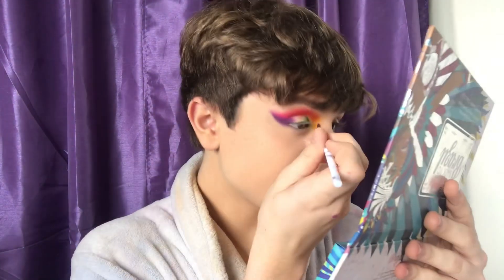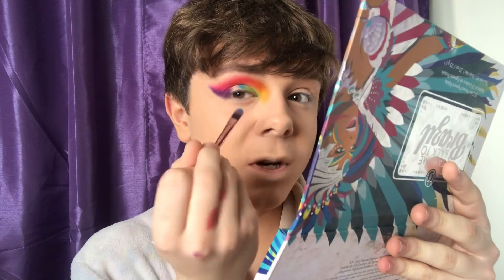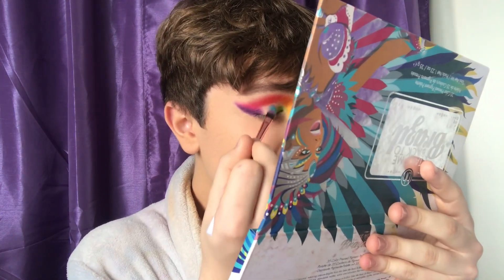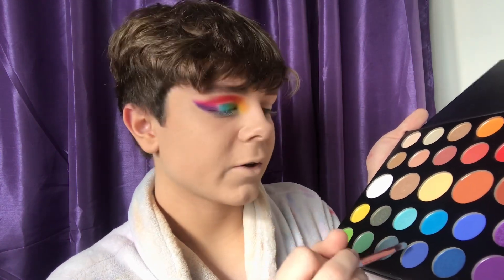Once you're happy with the pigmentation and blendedness, you can start to add the colors down here. For the bottom part, I'm mainly going to be using a flat brush. The first shade I'll be dipping into is called Social Blade — you don't really need a lot, just dip in. That's the great thing about this palette. I'm also dragging this green out a bit into the yellow, blending them together. After the green, take the shade called Playground, which is this absolutely gorgeous blue, and apply it. I'm using a downward motion. Next, take the color Cola, which is this darker blue, and add it between that light blue and that dark purple. That's the top part of the eye.